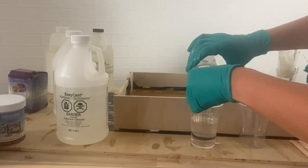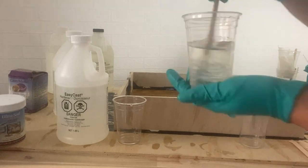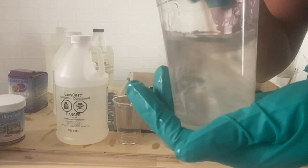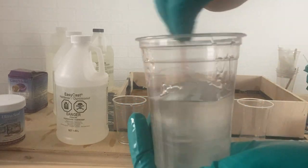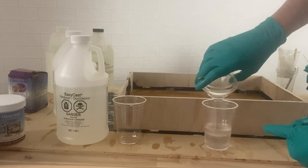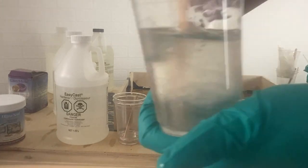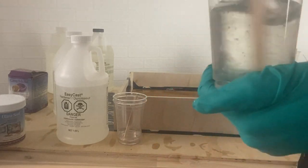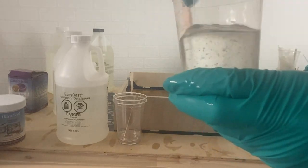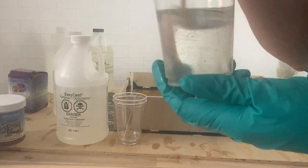To mix up either of these products it's very simple — it's a one-to-one ratio. Measure them out in separate cups and pour one into the other, and mix for a solid two minutes making sure to scrape the sides. After two minutes, pour it into another cup — this is called double mixing — use a fresh stir stick and stir for another two minutes. Make sure to wear gloves. It goes from a cloudy color to clear with a little bit of bubbles, and then you'll know it's ready. Setting a timer on your phone is the easiest way to keep track of how long you've been stirring.